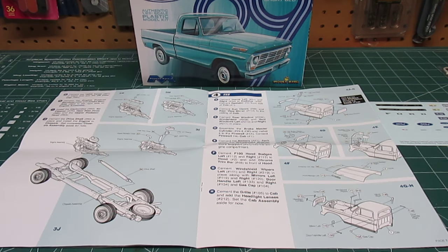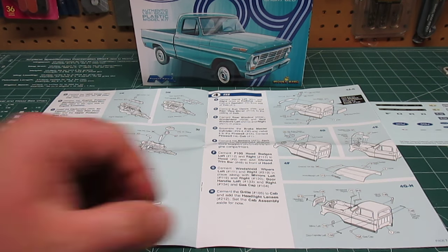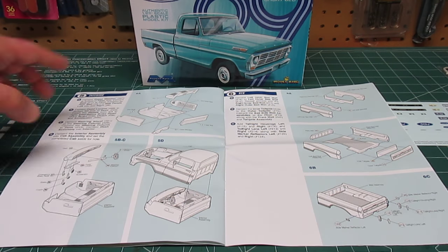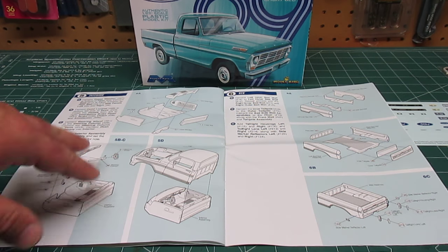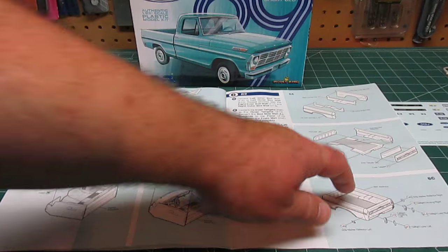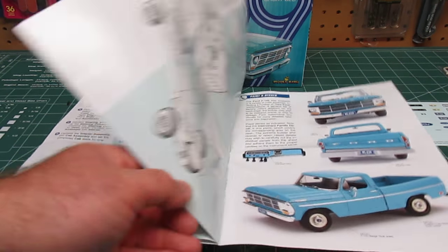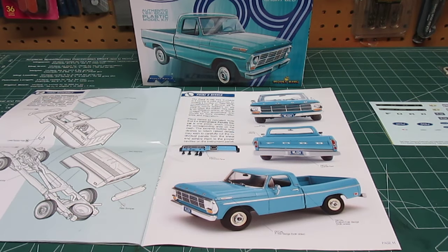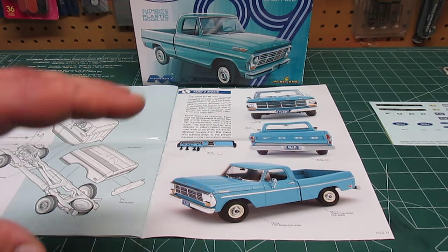Unlike the Mobius kit, there are no optional wheels — this is a work truck version. There is no complete set of optional custom wheels like the Mobius version had, which I'm not going to be using anyway, so I don't really care about that. There'll be variations in the interior and in the drivetrain. And look at that full color paint and decal guide — that's just a sharp looking truck.